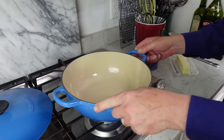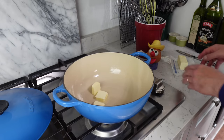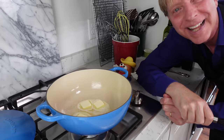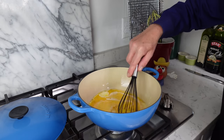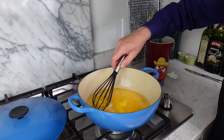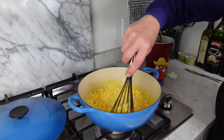Let's move over to the stove top. I have my Le Creuset soup pot over medium-low heat. I'm adding three tablespoons of butter. Now remember, the trick to really good scrambled eggs is to cook them low and slow. I'm going to whisk this very slowly until the eggs coagulate. Look at this — creamy and beautiful. I'm going to turn off the heat and we are good.